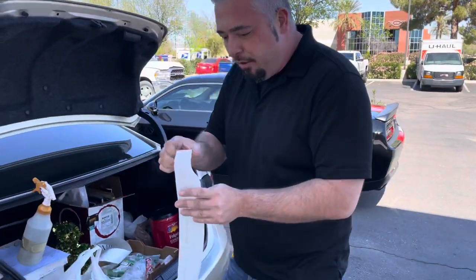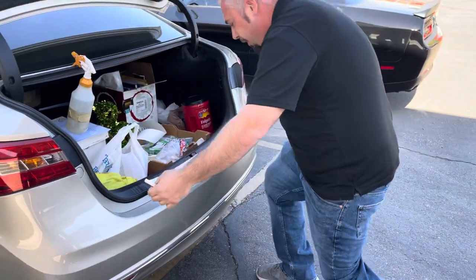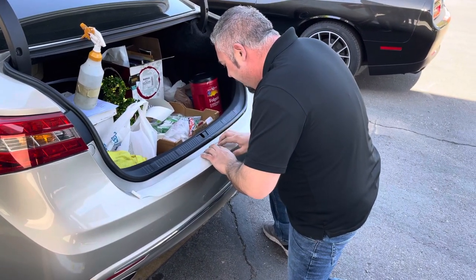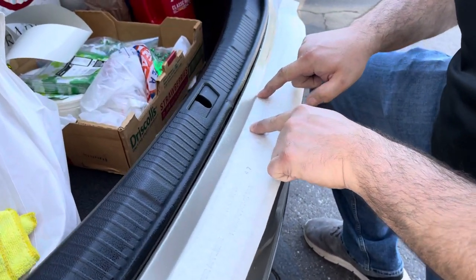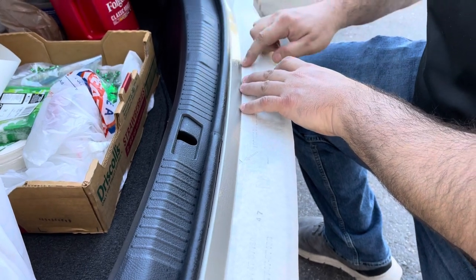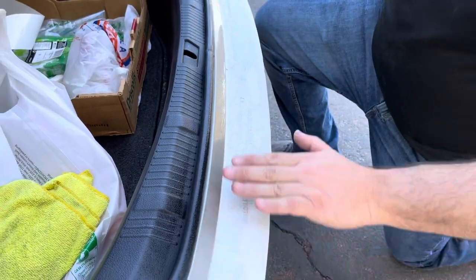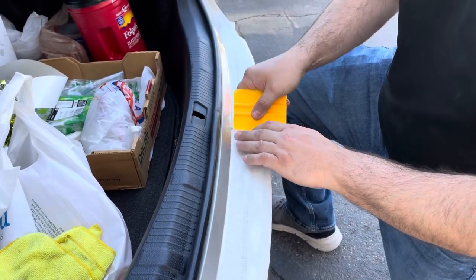Expose it down a little — it's got that center marker right there. Line that up with the striker. It already has the right gap in the paper to line up with the curve of the bumper. See, just put your hand on it so it doesn't slide.